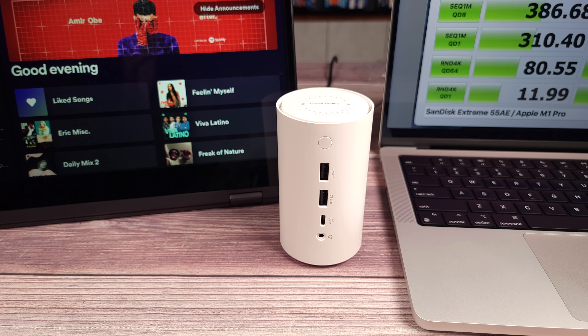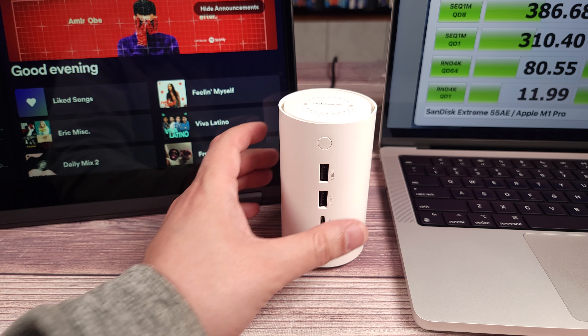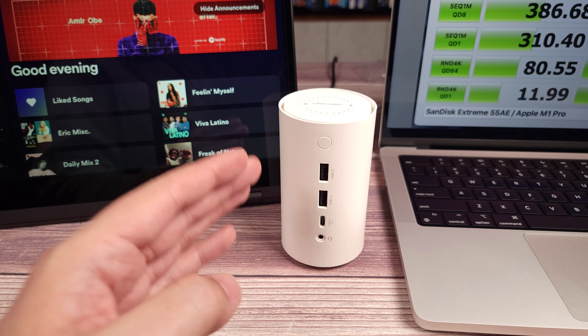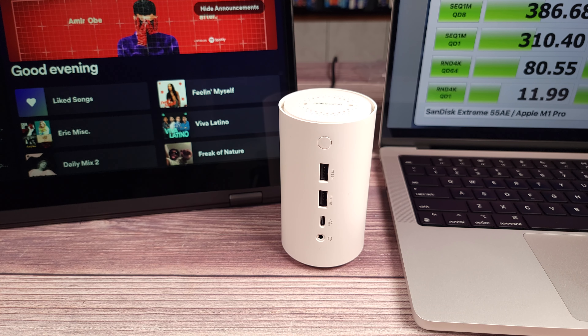Overall this is definitely a great little dock, and having a built-in air purifier is not something I've seen before. If you're looking for an affordable but well-performing docking station, I highly recommend taking a look at this one from CableCreation. If you have any questions feel free to drop a comment — thanks for watching and I'll see you all next time.